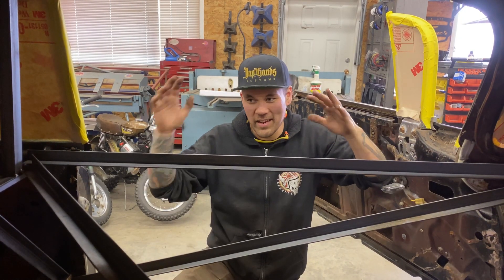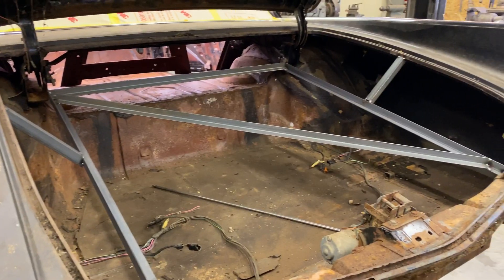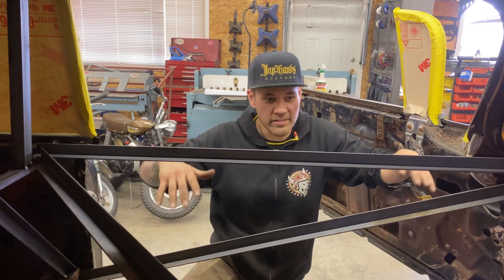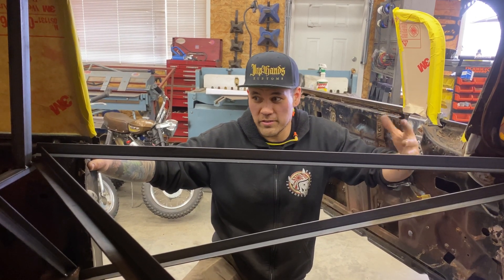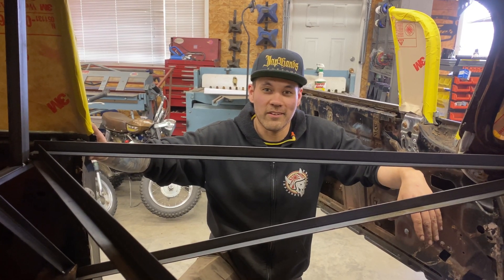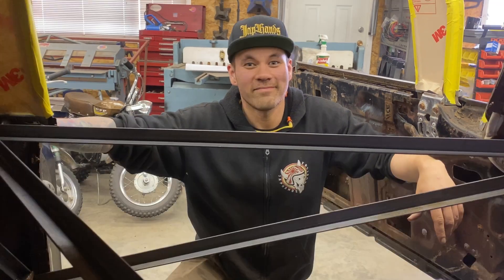Well, that about does it for the bracing in the 1960 Cadillac. I don't think this thing can move anywhere once we cut this all up. We're going to get to doing the body drop next, where I'm going to actually map out the cuts and get cutting this thing. Hopefully if you have a project that you need to add some structure before you remove it, you can get an idea on how to do that based on what you learned here today. We'll see you next time in part two of this Cadillac body drop. Take her easy.